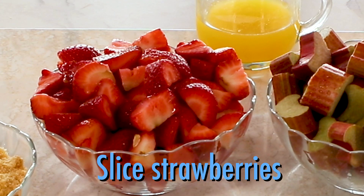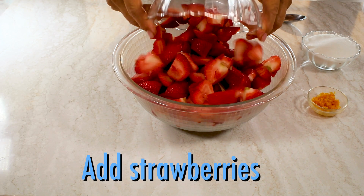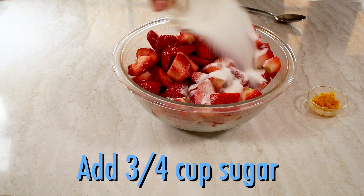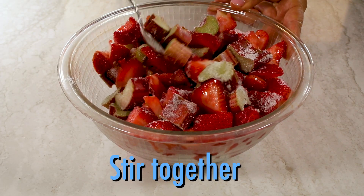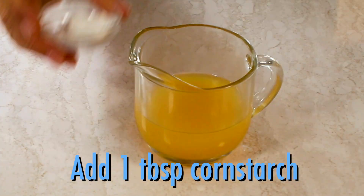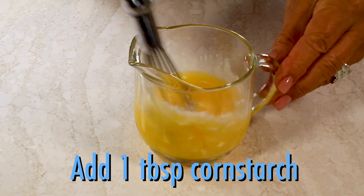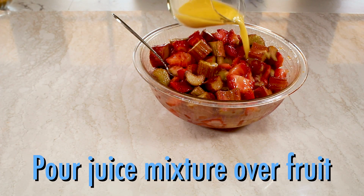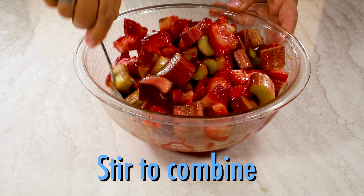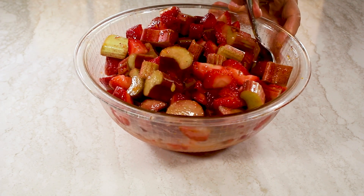Slice the strawberries and cut the rhubarb into one-inch cubes. Then in a bowl, combine the rhubarb, the strawberries, three-fourths of a cup of granulated sugar, and two teaspoons of fresh orange zest. Give the mixture a good stir. Then in a measuring cup, add one tablespoon of cornstarch to a half a cup of orange juice and whisk — that's going to help thicken the filling. Pour the mixture over the fruit and stir to combine. That orange juice and zest really gives the cobbler a wonderful flavor.